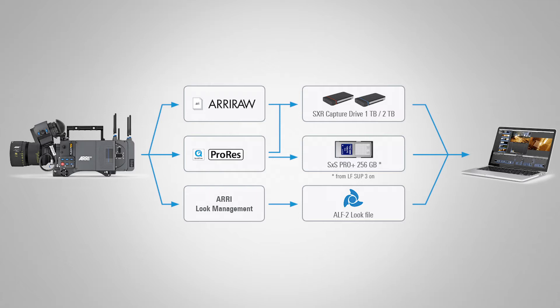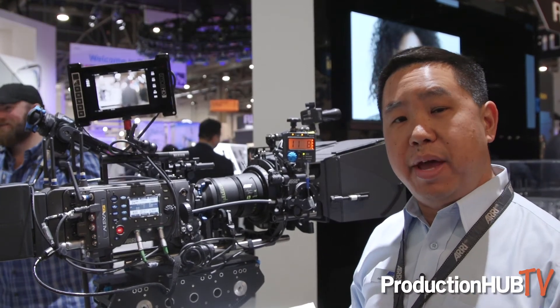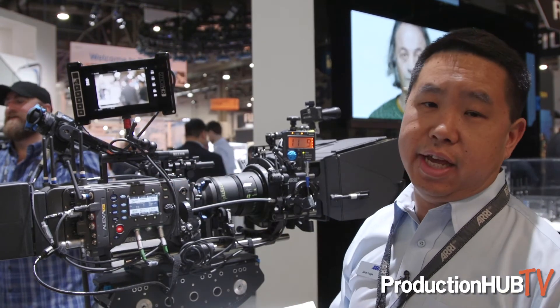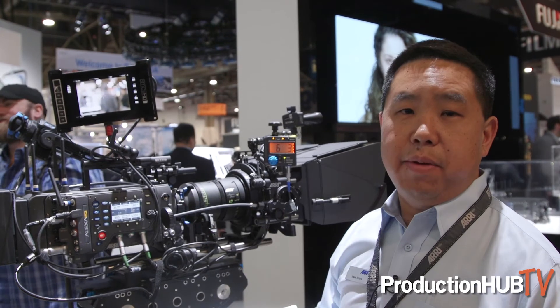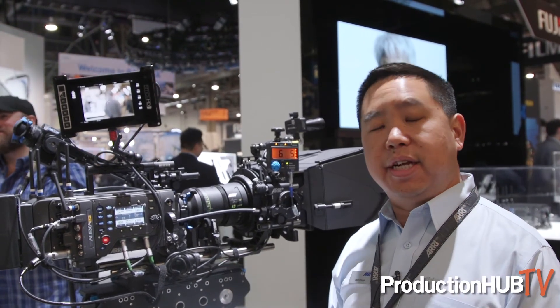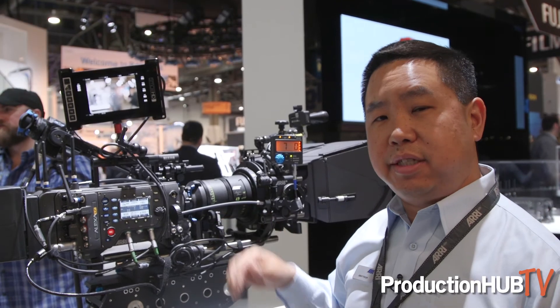The SXR drives — because the SXT was running at around 2,200 megabits per second, we're now at 4,004 megabits per second in 24fps ARRIRAW. The 2TB drive gives you about one hour, and the 1TB gives you about half an hour at ARRIRAW at 24 frames.